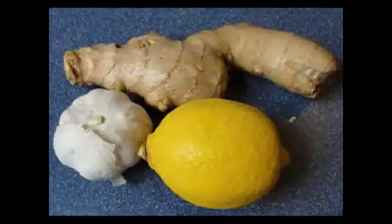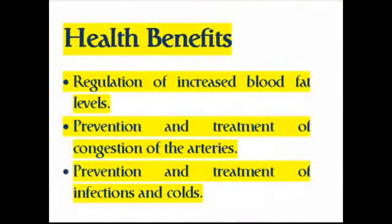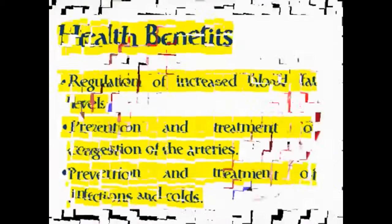Health benefits include: regulation of increased blood fat levels, prevention and treatment of congestion of the arteries, and prevention and treatment of infections and colds.